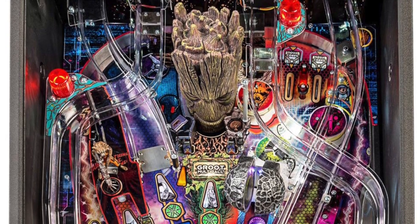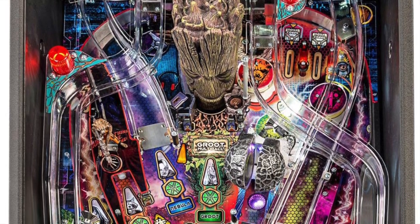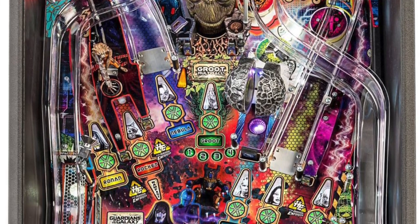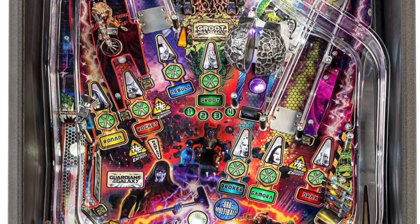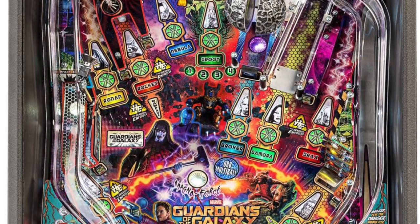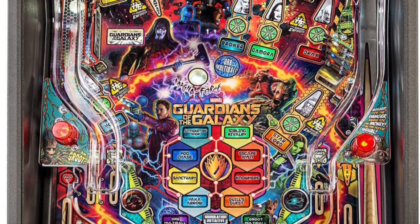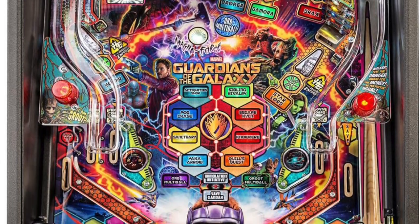This is the fifth comic book pin by Stern in the last ten years — sixth if you count Spider-Man Vault Edition. John Borg designed the playfield; he also designed Iron Man, X-Men, and Metallica, among many other pinball machines. Art is by Christopher Franchi, who also did the art for Batman 66.